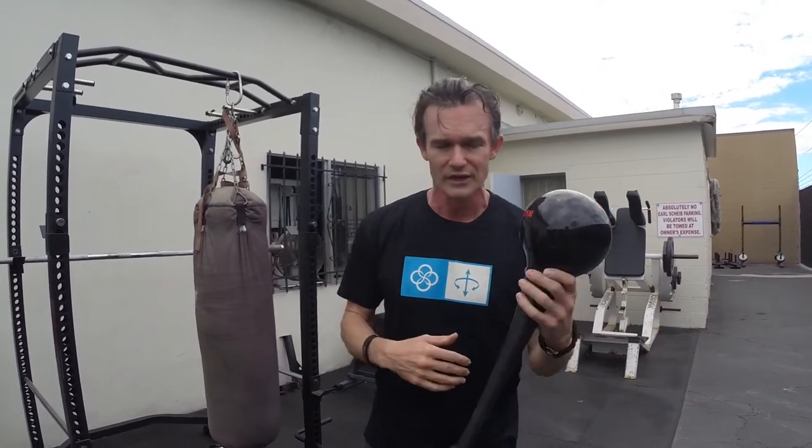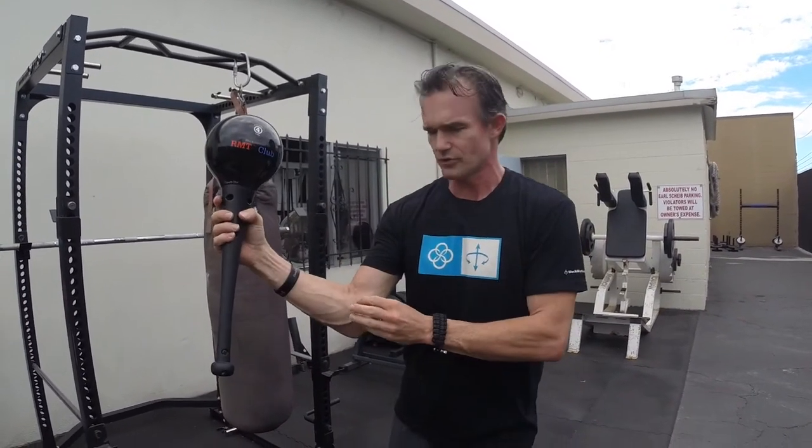First caution: go nice and easy and slow, because it's an aggressive, powerful move and your soft tissue — the connective tissue, tendons, fascia, all that stuff — we don't want to create an injury because it takes a long time to heal. But if we go slow and build it, your connective tissue is going to get much stronger in addition to that body unification.